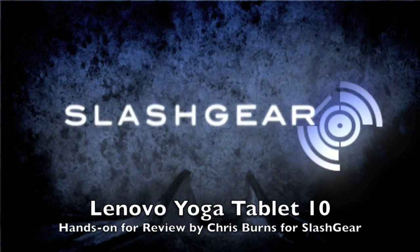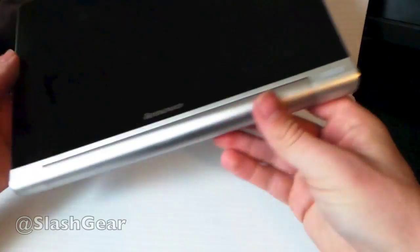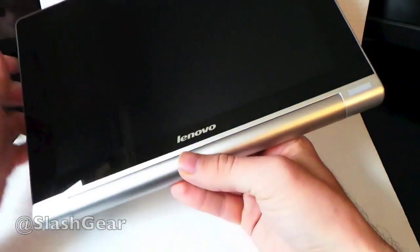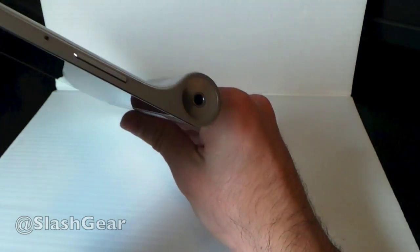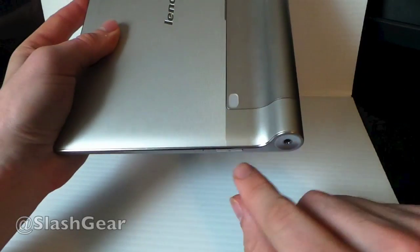Hello, this is Chris Burns from SlashGear. Today we're taking a look at the Lenovo Yoga Tablet 10. First we're going to show you the hardware. You can see there are two forward-facing speakers. Along the back you have a sort of curve, so it looks more like a book folded over, similar to what some of Sony's devices have looked like recently.